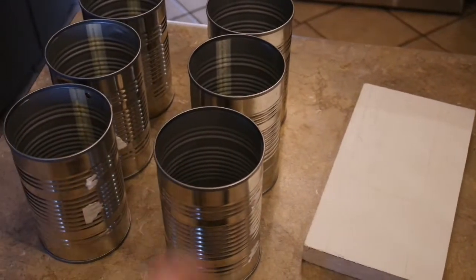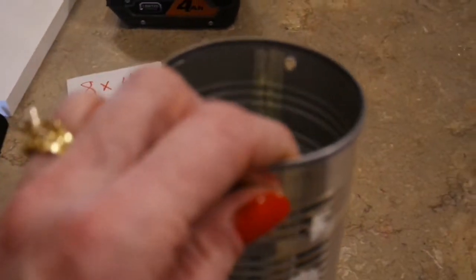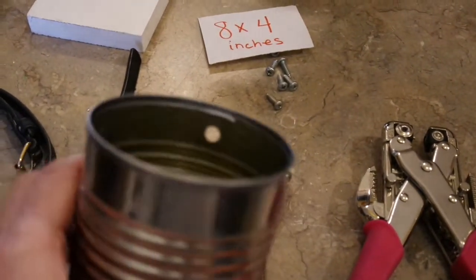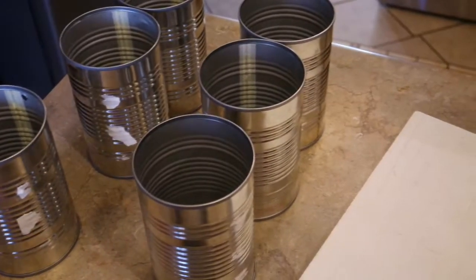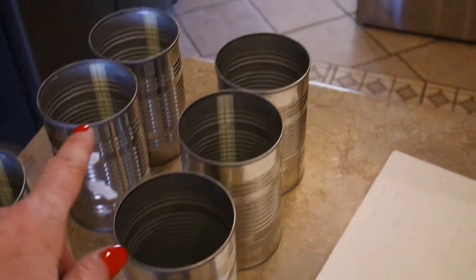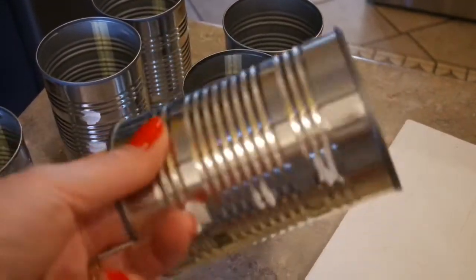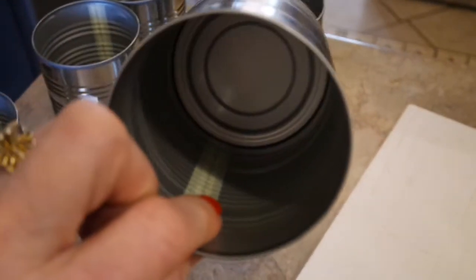In order to get the cans attached to the piece of wood, you need to punch a hole in the cans. I have a Crop-A-Dile, and those of you that have one know it will slice through just about anything. But if you also have one of these little 99-cent paper punches, it will fit through the lip of the can and punch it perfectly. These particular cans have a seam in them — not all cans do — so I'm going to make sure the seam is what's attached to my wood.